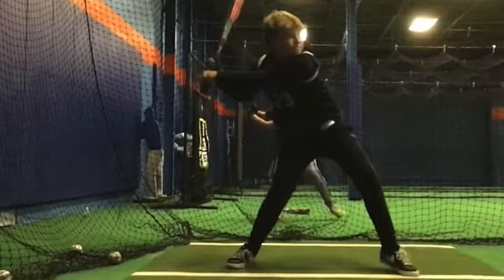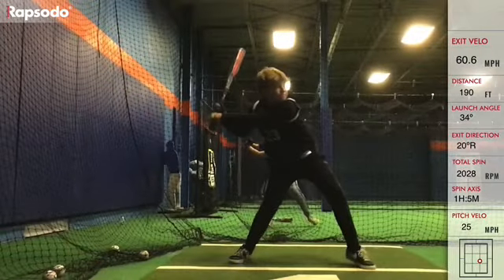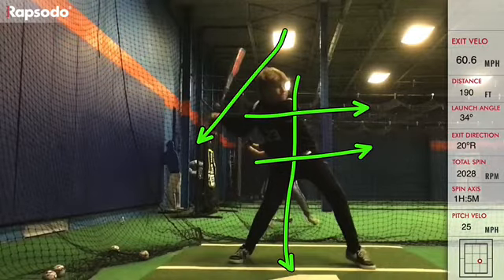Now look how uncomfortable that is to swing from. We should have our head right in the middle of our body, splitting our body, and our shoulders should be level, our hips should be level, and that barrel should still be behind your head.